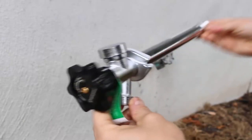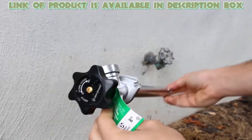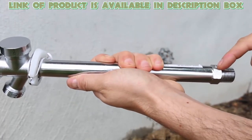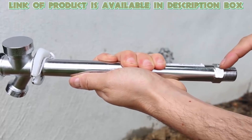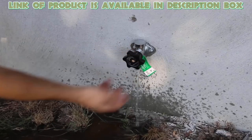Use a frost proof spigot. It has a long shaft and it closes the water inside the house instead of outside. It keeps the water warm so there is no need to close the valve inside the house when the cold arrives. There are no freezing chances if it is installed correctly.